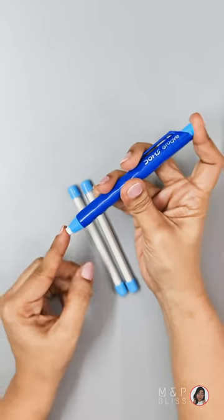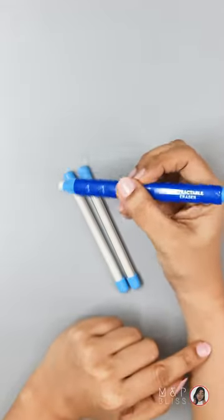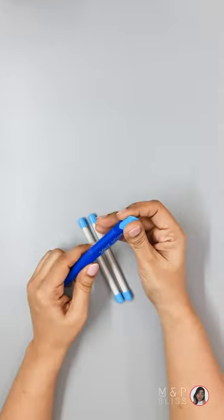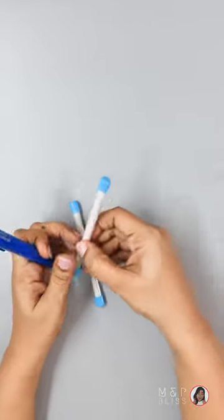Basically you need to press it from the back side and the eraser will come out, and you can use it for erasing. If you want to refill this, you will open it here and insert the new eraser from here.